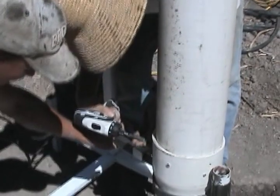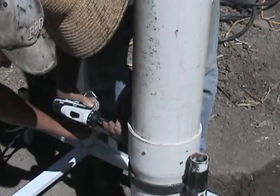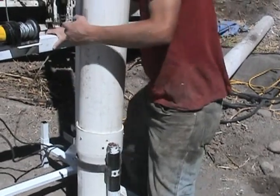The screws only need to hold it for the time that we suspend it and put it down in the hole. Once in the hole it needs no other support. So if we do have a problem, we can always take it apart.